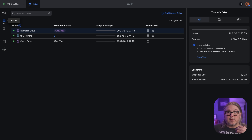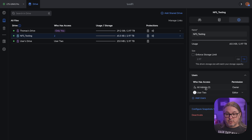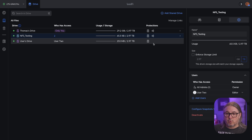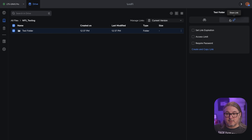Coming back to the file manager, I really like that this is a web file manager that works in tandem with your standard Windows shares. When we look at something like the NFS testing share, we can click the gear icon and choose who has permission — we can add users and set them as owner, editor, or viewer. So we have basic permission controls, but if you're looking for something more advanced, like nested folder permissions, I didn't see any options for that. I only have options for a folder I created to rename, duplicate, copy, share, or move to trash.